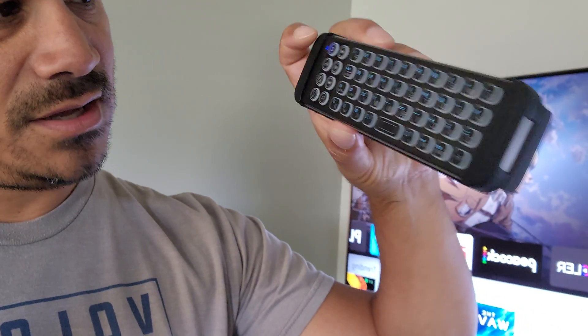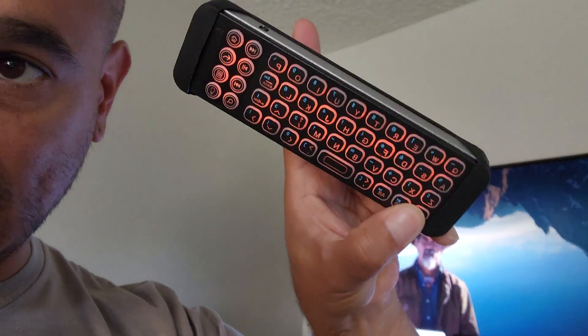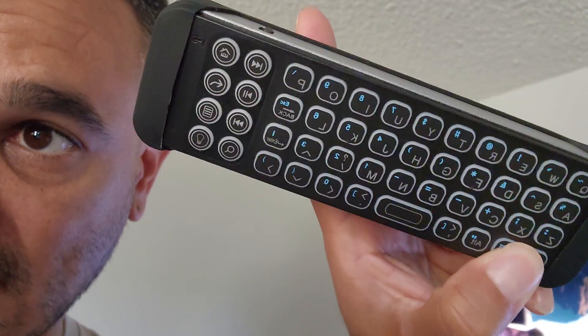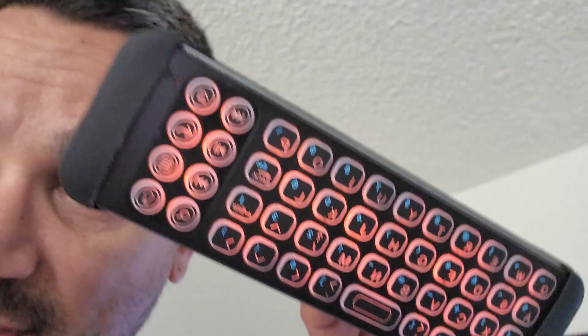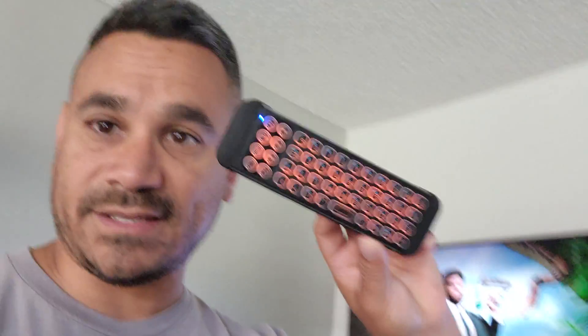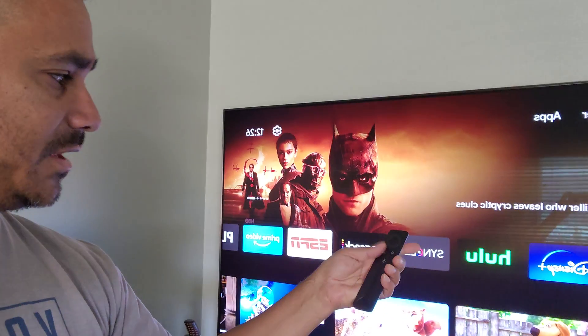We're going to turn on the Shield, and then the first thing is we need to turn this keyboard on and make sure that little Bluetooth light is working. I'm going to hit FN and then plus B, and make sure that light is blinking. There we go — the light is now blinking. Let's go ahead and set this up.